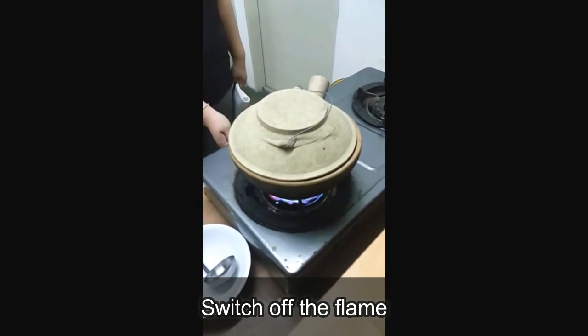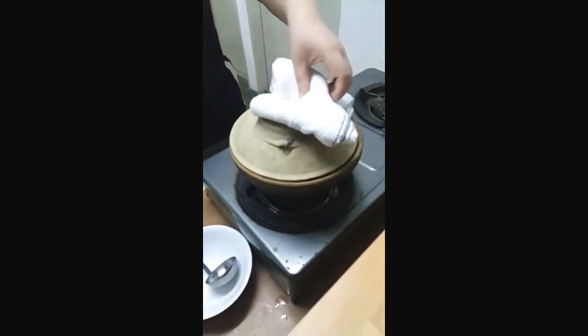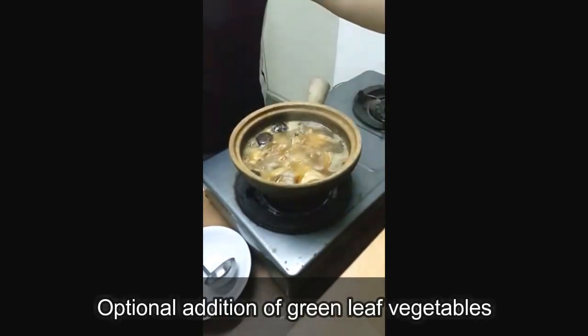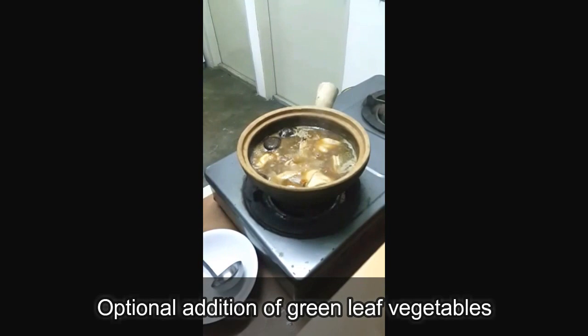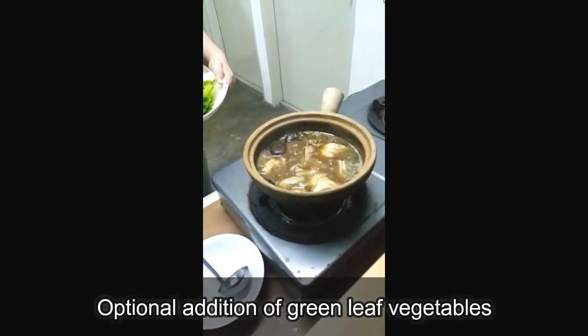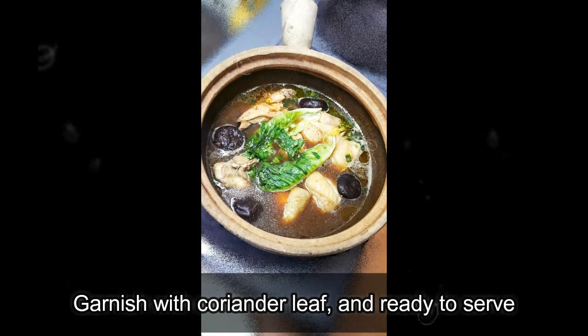We have five minutes up. Switch off the flame now. Remove the cover. Again, this is optional — if you like some veggies to go with your meat, you could add in leaf veggies. Now you can garnish with coriander leaves and it's ready to serve.